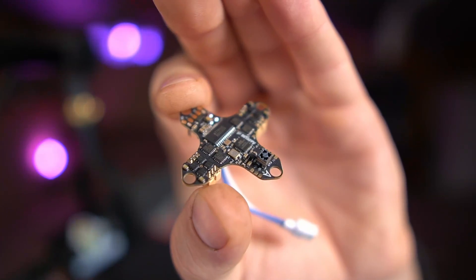Welcome back to the channel. My friends over at BetaFPV decided to send me a new product. They do this randomly and don't tell me anything about it, which is kind of interesting and fun. They sent me their new F4 1S 5-amp brushless flight controller, and this one's special because it comes with ExpressLRS built into it.